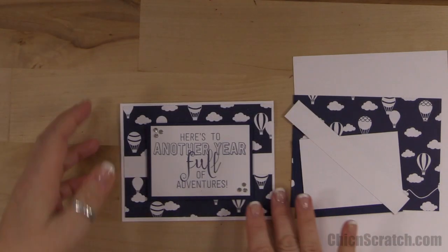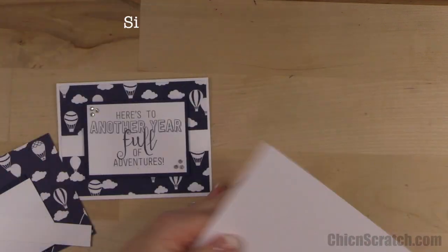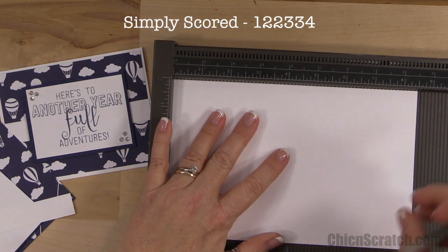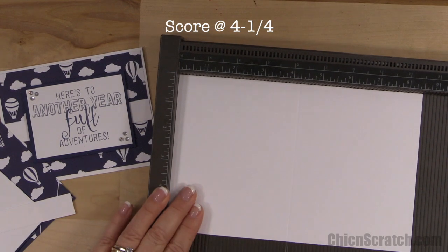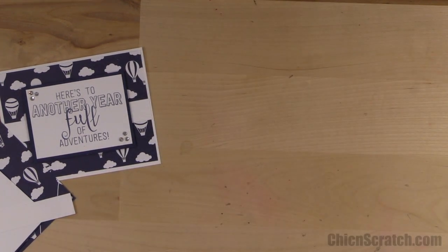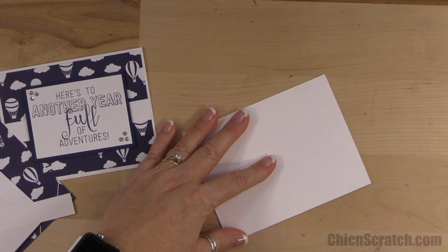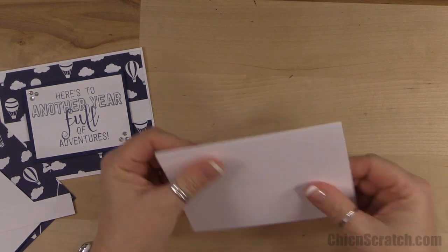Now let's get out our Simply Scored scoring tool. I did make a couple of changes to my card from the original sketch and I'll point those out in just a second. I'm going to score this at four and a quarter, then fold it to form the card base. I was looking for my bone folder — here it is.